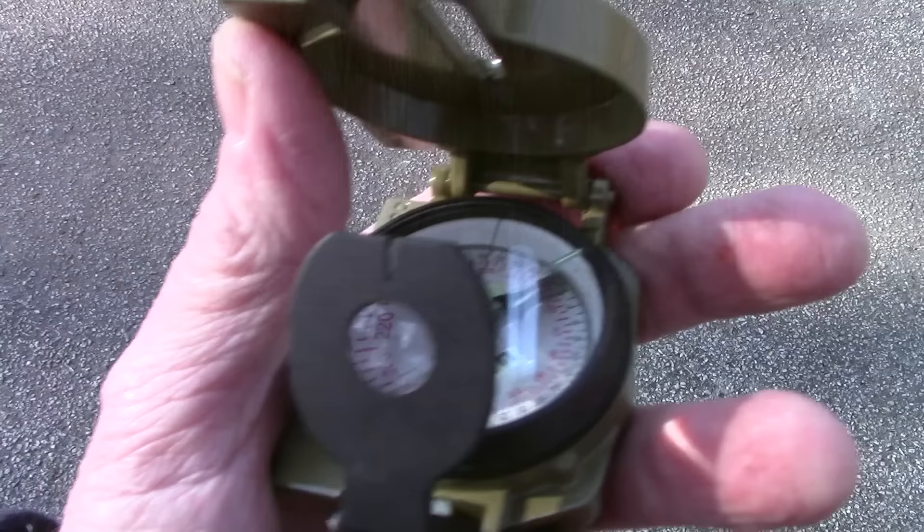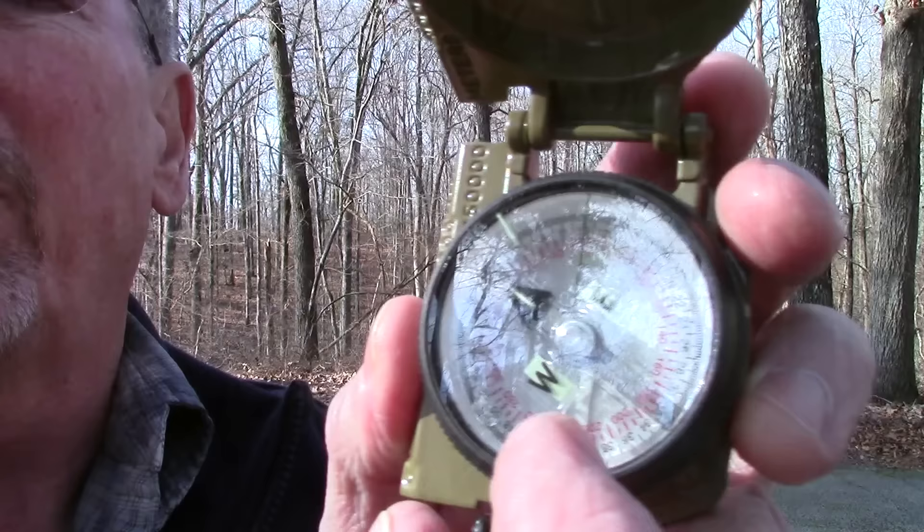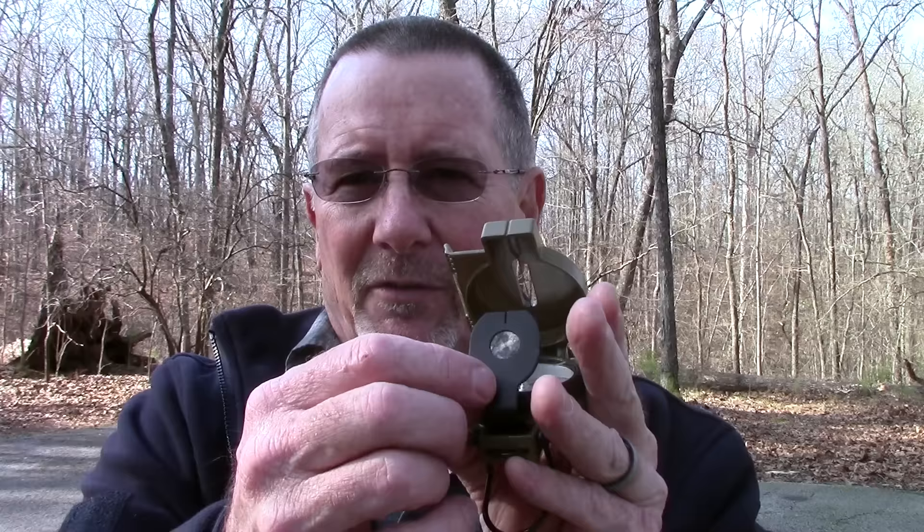Once your north arrow is lined up with your index mark from the bezel, as long as you keep that lined up you'll be walking in the right direction. So that wasn't too complicated. This is a very well constructed, made-in-the-USA compass — the lens is very clear and precise. Some lower-priced lensatic compasses don't focus well and aren't as precise. This is, in my opinion, the absolute top-of-the-line lensatic compass in the world.